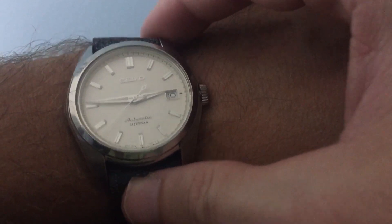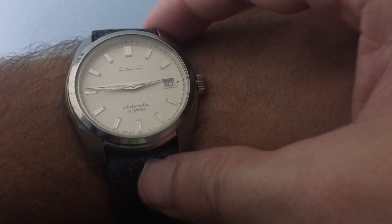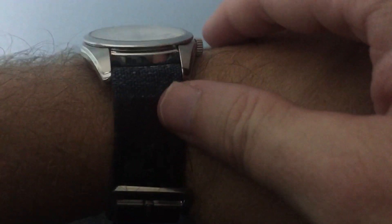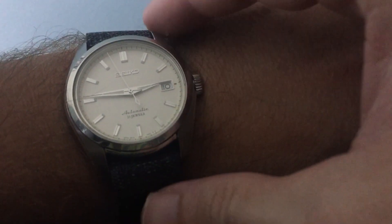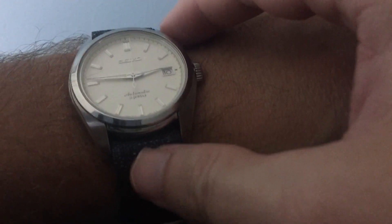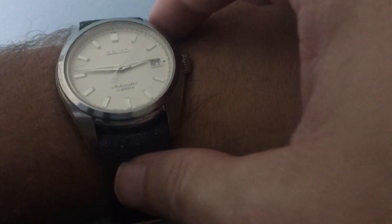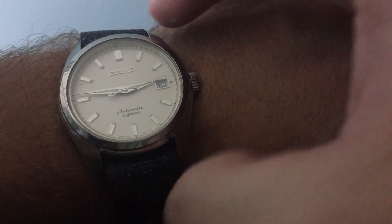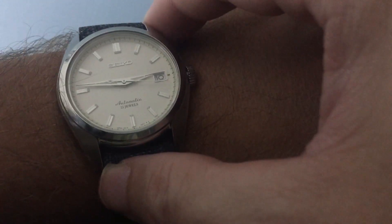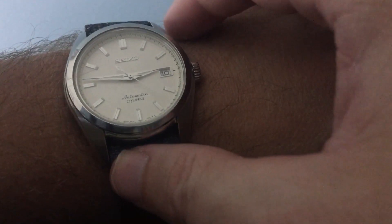I've bought about four watches from Long Island Watch with no problems whatsoever. They're always in constant communication with their customers, which is really good. Anyway, I would give this watch probably an 8 out of 10, close to even a 9 out of 10. The only thing that would make it more perfect would be a 40 millimeter case with 20 millimeter lugs. Even at 38 millimeters it works and does the job for a dress watch. Peace.